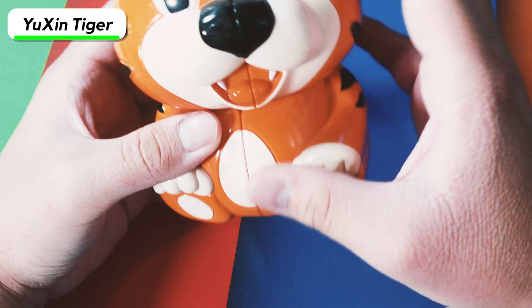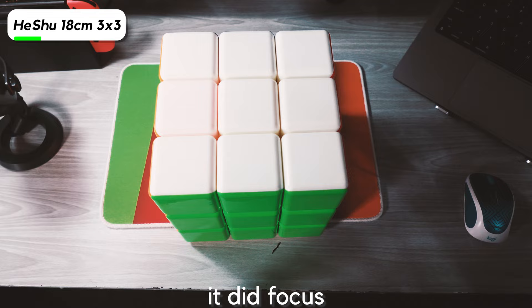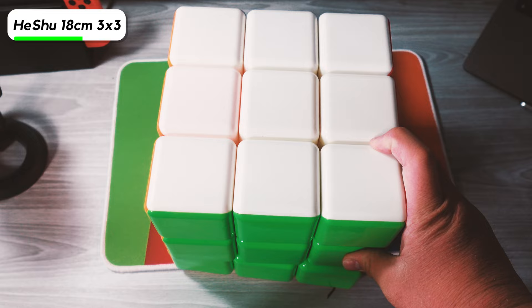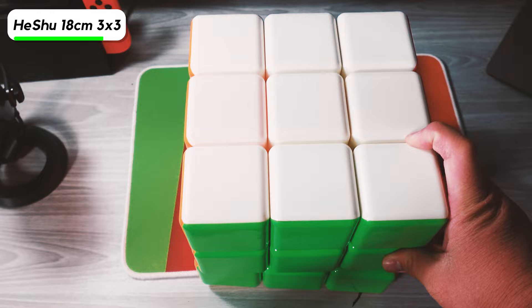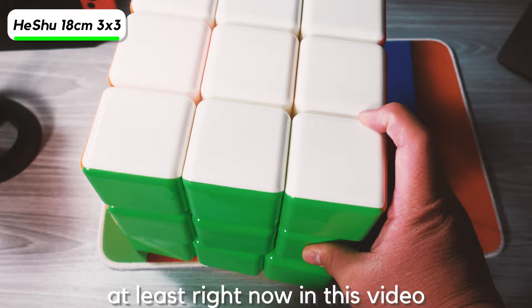I legitimately don't know if I'm going to be able to fit this in frame — we have the Heeshu 18cm 3x3. I kind of don't want to do turns on it because it's way too big, plus I'm literally holding up my tripod right now. I kind of want to get the 30cm one eventually, or even the 34.8cm one that Diancheng made. The pieces on it are uneven and it catches a lot, so a whole solve on it would be really difficult.